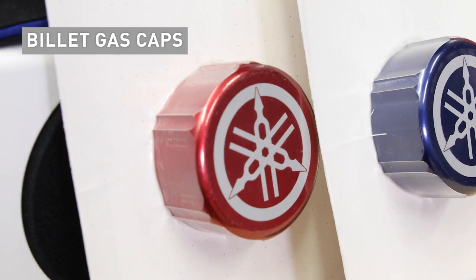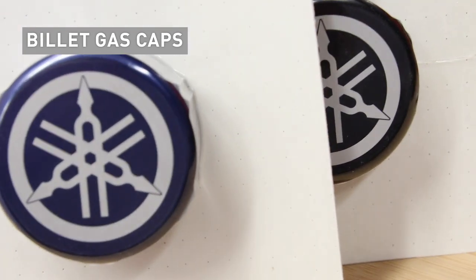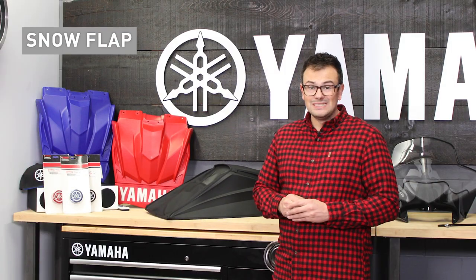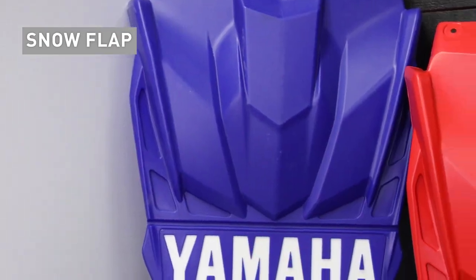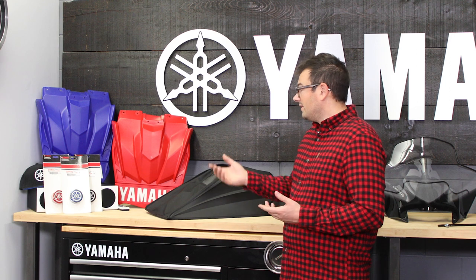Carrying on the theme of Sidewinder owners or SR Viper owners, other things to consider are little billet pieces, cosmetic pieces — really easy to put into the stocking. Over here we have billet gas caps available in red, blue, and black, adding a personalized touch to the snowmobile. Also on the snow flap, you can always add a snow flap in that color. Sometimes people will chew these up depending if they're running a traction product, so it's not a bad idea to replace it and look at color options such as blue and red.